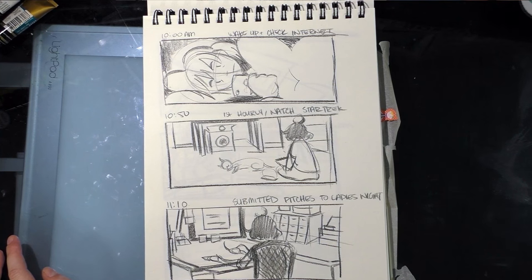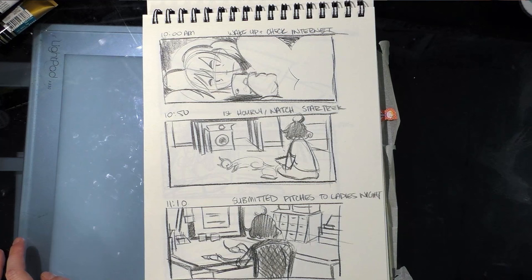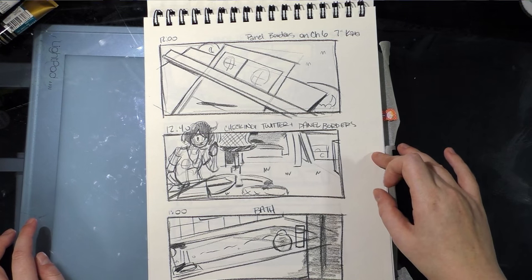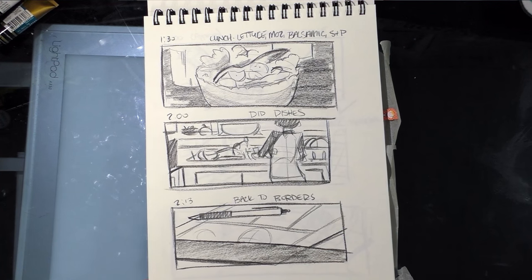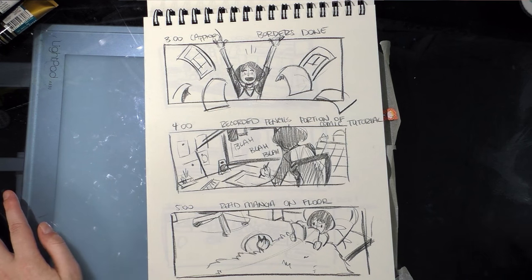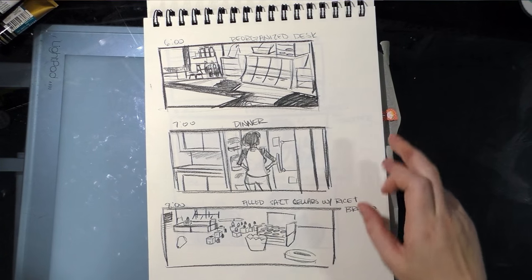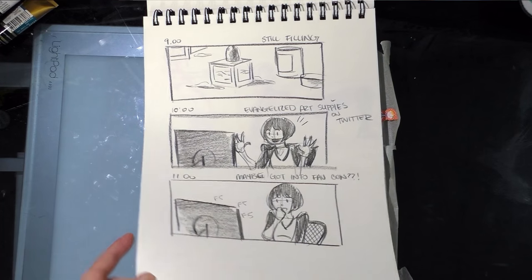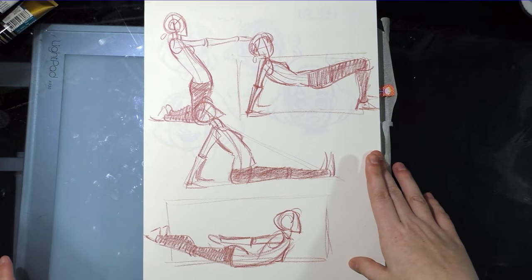Hourly Comic Day is February 1st every year — you draw one comic for every hour you're awake. I actually cheated a bit: I'm so concerned about getting wrapped up in something and missing a few hours that I make a comic every time I switch activities. So that's 10, 10:50, 11:10 — three in one hour — 12, 12:40, 1, 1:30, 2, 2:30, and so on through 3, 4, 5, 6, 7, and 8 o'clock. I ended my day at eleven.